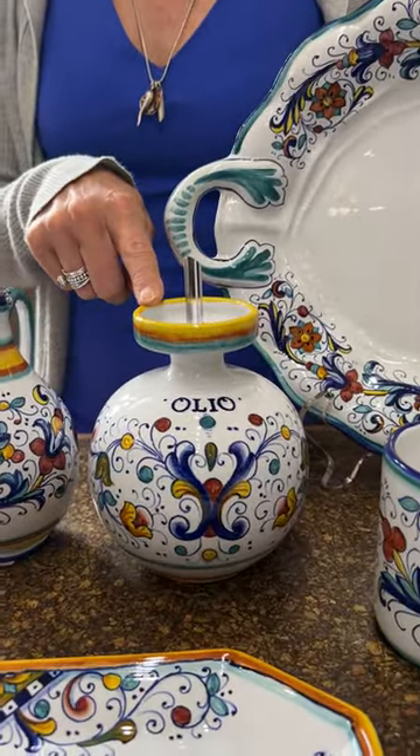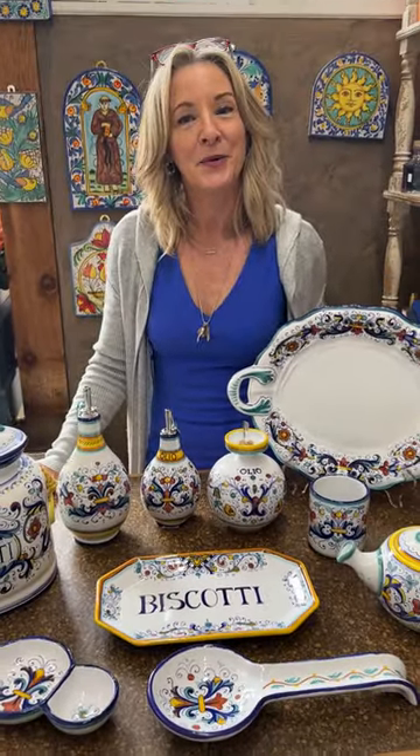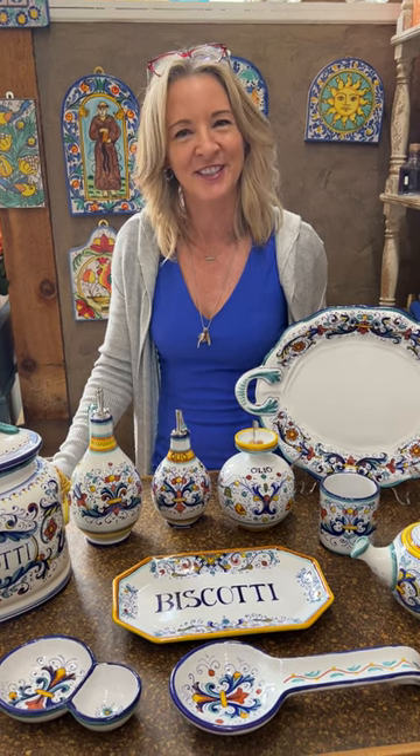We have lots of pieces in the store right now — we'd love to have you come in and take advantage. We'll be back in a moment with another video about some other important patterns here at The Italian Dish. Ciao for now!